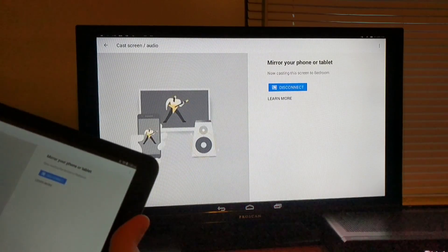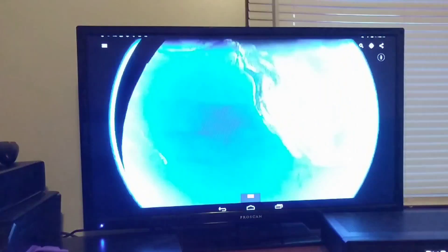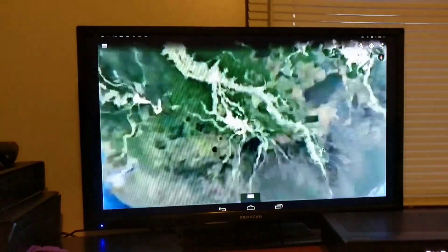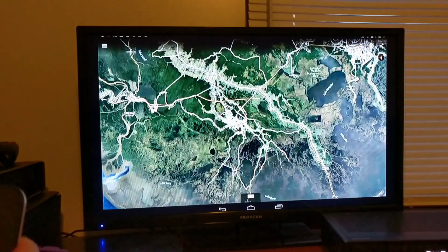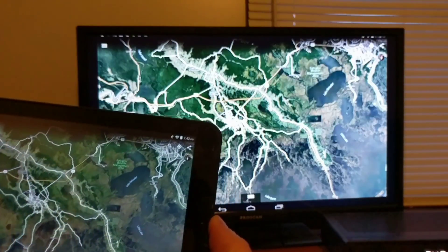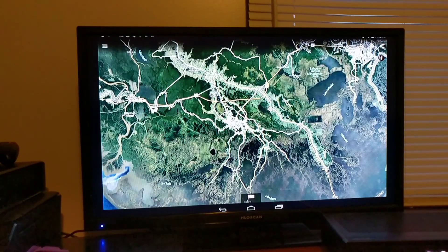So no matter what I do — if I go ahead and pull up another app — now I'm controlling the earth from my tablet. Now, there are a few drawbacks. Streaming via this method is not going to work out great for you. The picture is going to be digitized most of the time, and it'll struggle to keep up. But in most applications, especially when you're trying to show somebody pictures, or show somebody something on a web browser, or just an app that you're playing, this will do the trick.